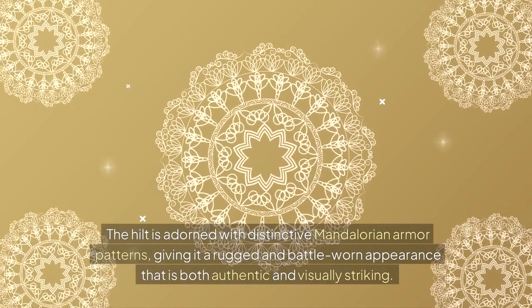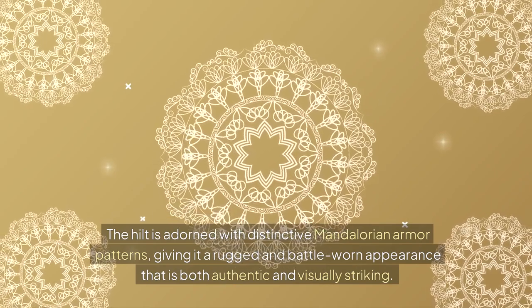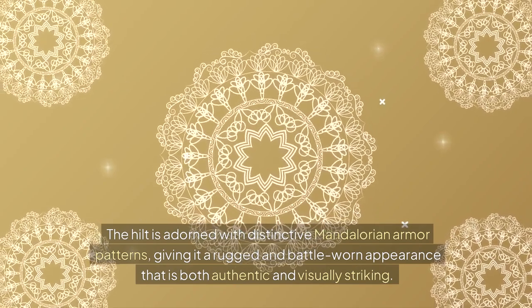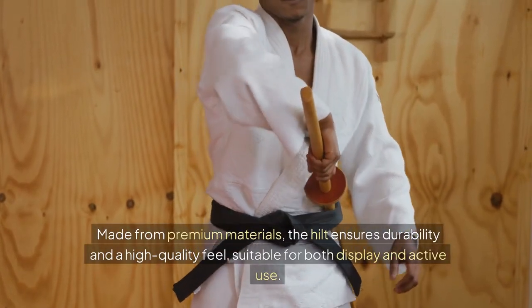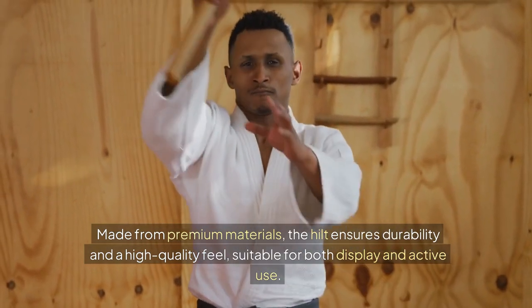The hilt is adorned with distinctive Mandalorian armor patterns, giving it a rugged and battle-worn appearance that is both authentic and visually striking. Made from premium materials, the hilt ensures durability and a high-quality feel, suitable for both display and active use.